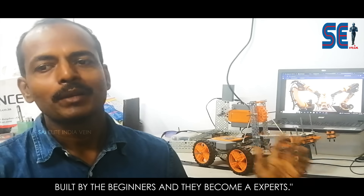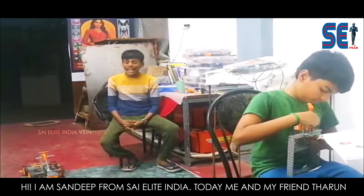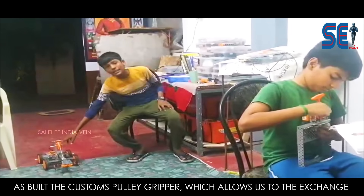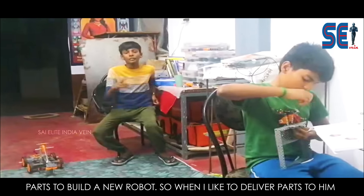But they are built by beginners who become experts. Hi, I am Sandeep from Sahil, India. Today me and my friend Tarun have built a custom pulley gripper which allows us to exchange parts while we are building a new robot.